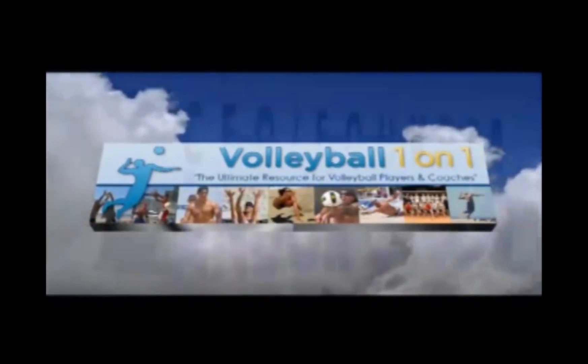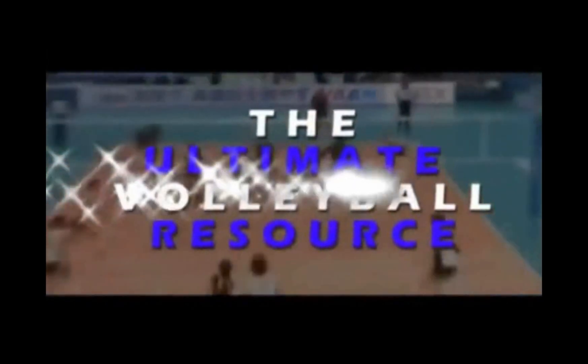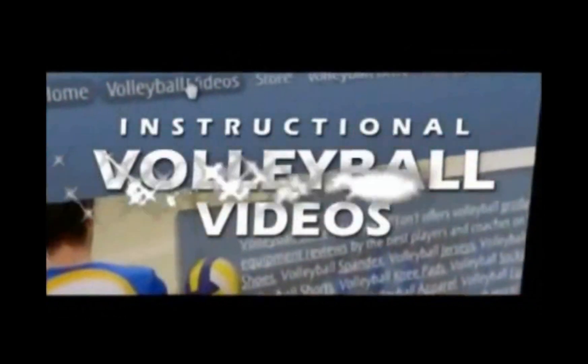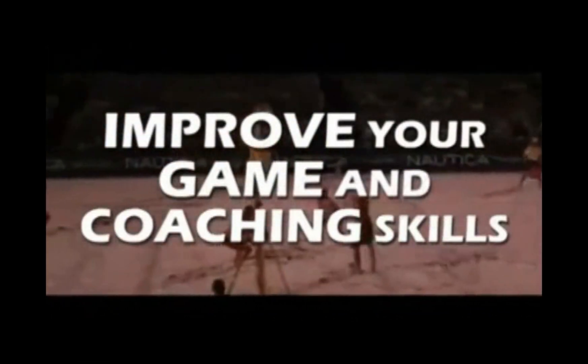Welcome to Volleyball1on1.com. I'm Andre July, the founder and owner, bringing you the ultimate resource for volleyball players and coaches. With Volleyball1on1.com, you get instant access to easy-to-consume instructional volleyball videos from the absolute best players and coaches in the world to help you improve your game and coaching skills.